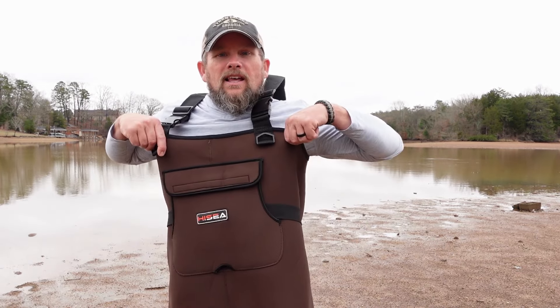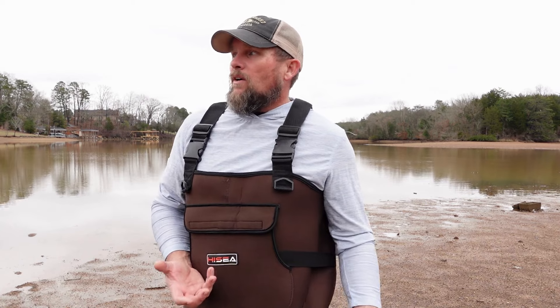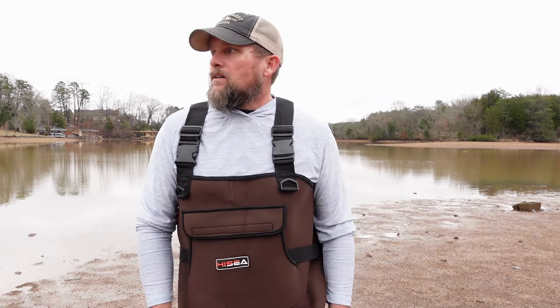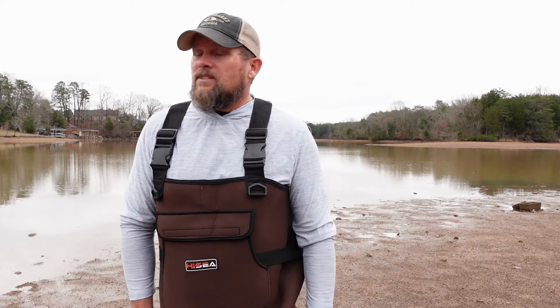As you can see, I've got my waders on. A good pair of waders helps a lot. Some places you don't have to have waders, but it makes access to other places a lot easier. We're seeing shad flip all around the banks here. We're going to try to get the net out and see if we can catch some shad, and we may even throw a rod out. Stay tuned.